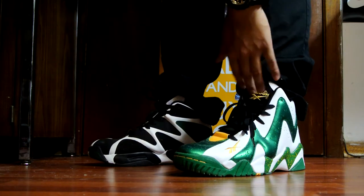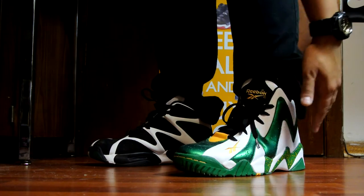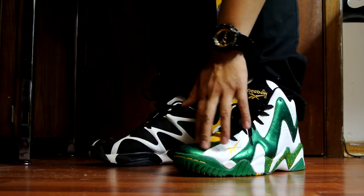Personally I prefer the 2's just because the insole just feels more comfortable — it's more padded. And I like the colorway on this pair a little bit more. I think I want a dim-down colorway with this one as well.